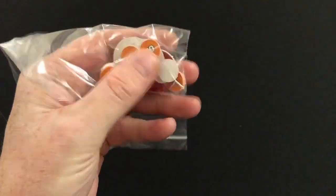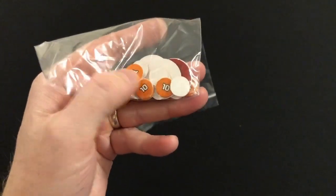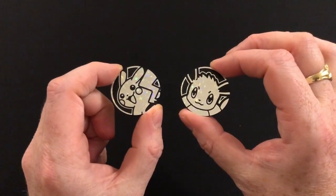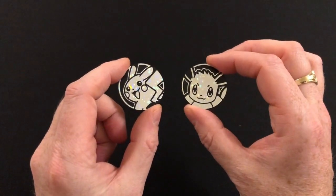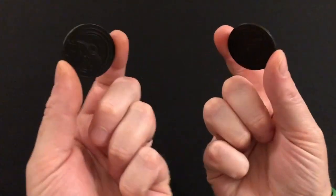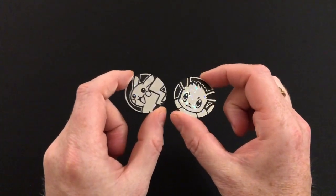You get two small punch boards of counters for tracking health. These are incredibly thin, incredibly small, and quite rubbish — they are good to get you going, but we have already replaced ours with glass beads. Several characters in the game have special abilities that require you to flip a coin, so you actually get two quite nice plastic tokens with Pikachu and Eevee on one side and a Poké Ball embossed on the reverse.